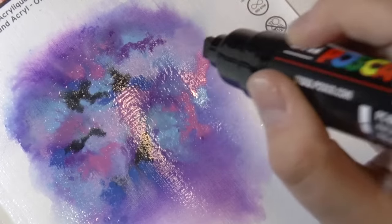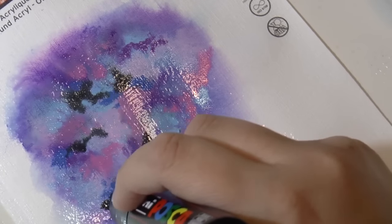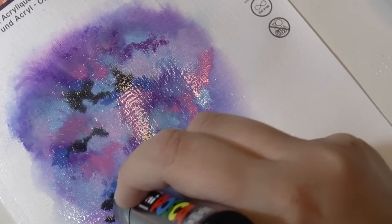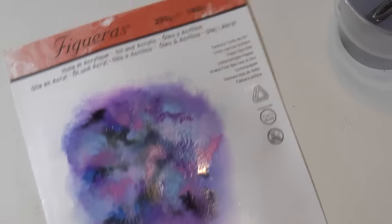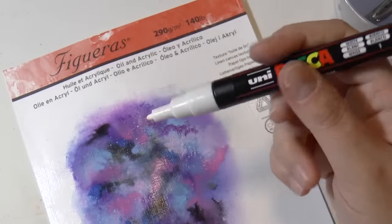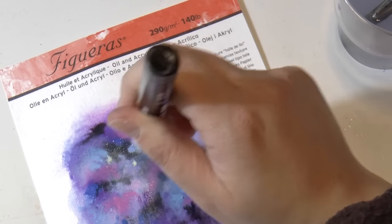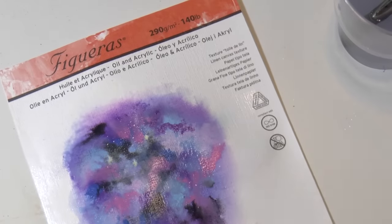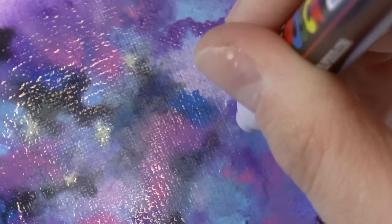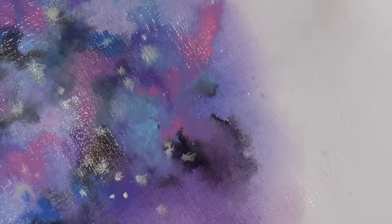Again the black color is super important. And when the paper is still wet but not super super wet, use a white Posca marker to make the stars. And this is my favorite moment, because as you can see the white color spreads a little bit and it looks exactly like the light in the sky.